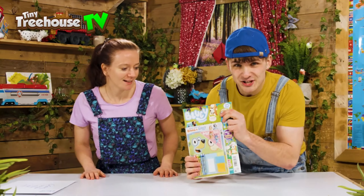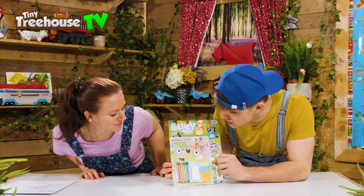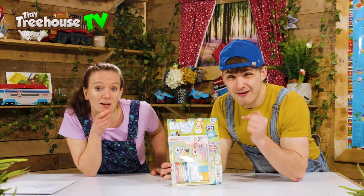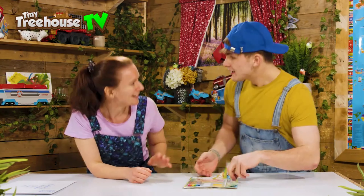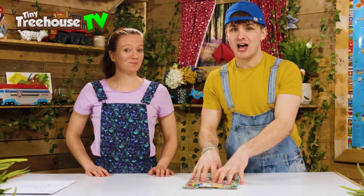We've got a cool Bluey magazine right here, and on the front you can see arts and crafts — crayons and loads of different materials. The aim of the game is to make our very own Bluey characters. If you make a Bluey, I'll make a Bingo! Make sure to stay to the very end to see what's inside, and we might have a very special surprise just for you guys.